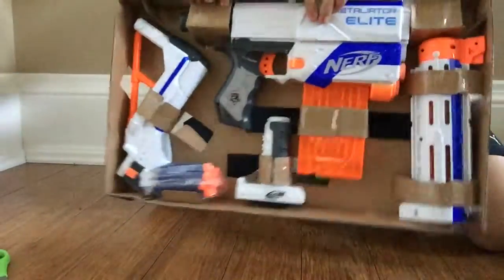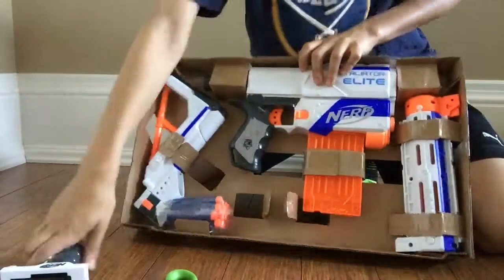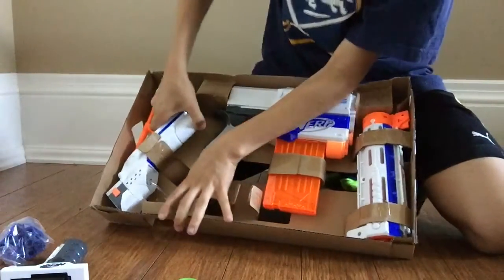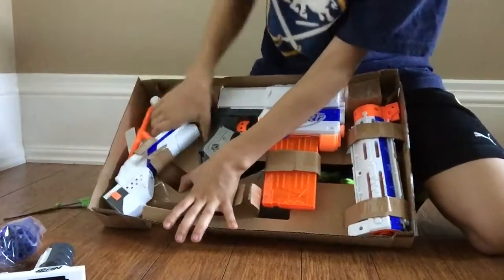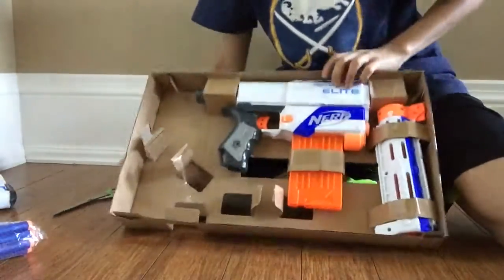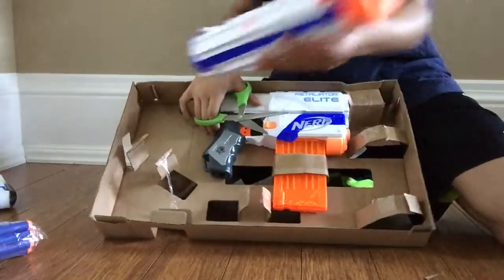That looks pretty cool. I'm just going to open this up. You've got your grip, three bolts, your stock, and the clip is actually inside the gun. That's cool. You've got your front barrel.